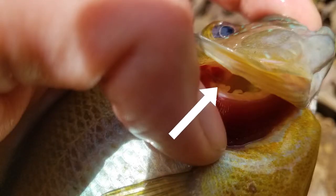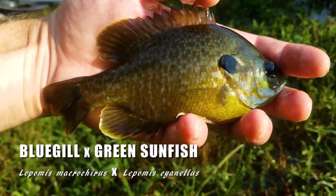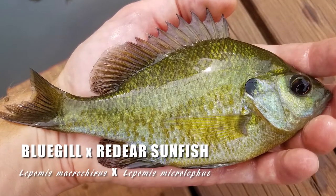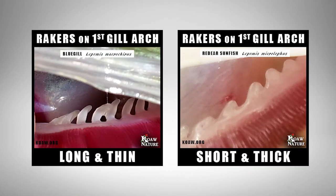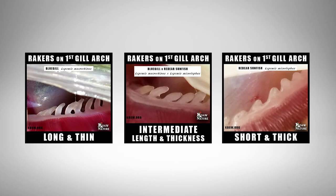We want to look at the gill rakers on the dorsal to central part of the first gill arch. Being able to quickly look at the gill rakers can help with an ID if you have caught an odd-looking specimen, especially with a hybrid sunfish. For example, bluegill rakers are long and thin, red-eared sunfish rakers are short and thick, and a hybrid shows an intermediary size profile between the two parent species.